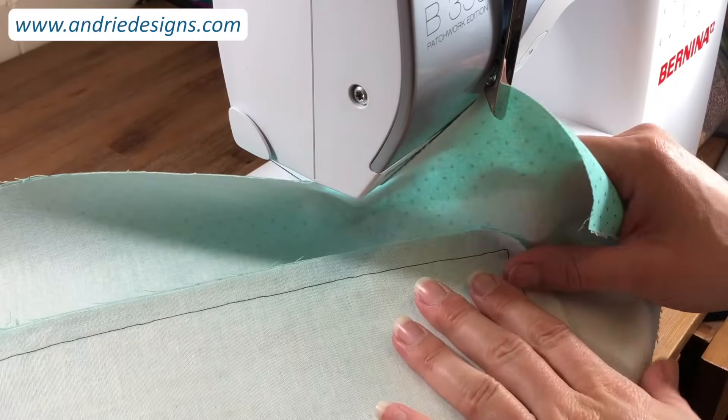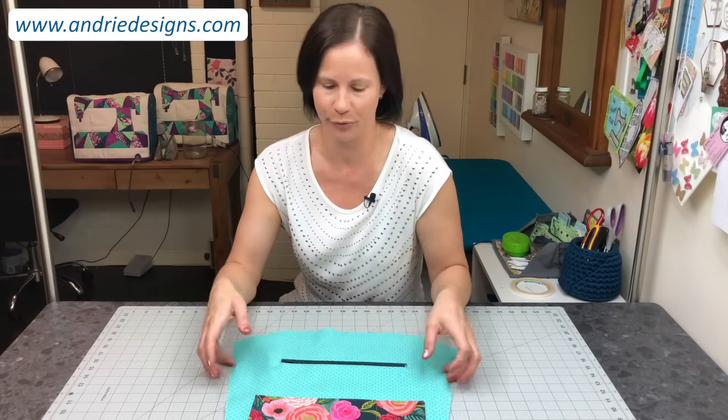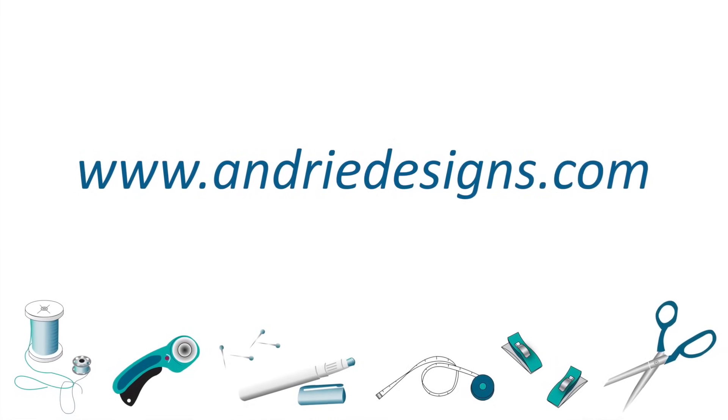Just like that, you have a beautiful zipper pocket installed on the bag panel of the bag pattern you are making. I hope you found this video helpful and I hope you've learned a few little tips and tricks as well. Remember, if you have any questions whatsoever, please feel free to contact me via the contact page of my website. Until next time, happy sewing!